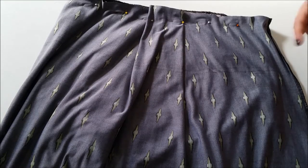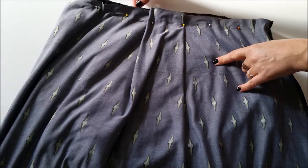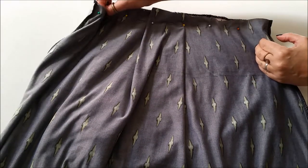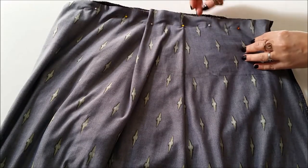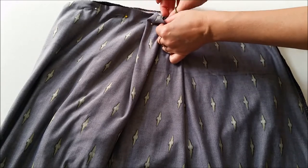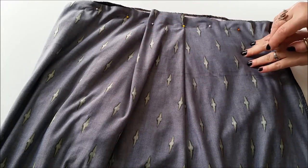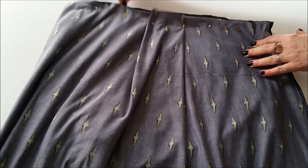Once you're happy with the length of your top and skirt, go ahead and pop the top inside the skirt with right sides facing and the side seams lined up. Now if your skirt is wider than your top you will have to gather it a bit like I've done here, right centered over the back zip to give it a nice little pleat over the bum when it'll be all finished. Then all you got to do is go stitch it all together with a nice zigzag.